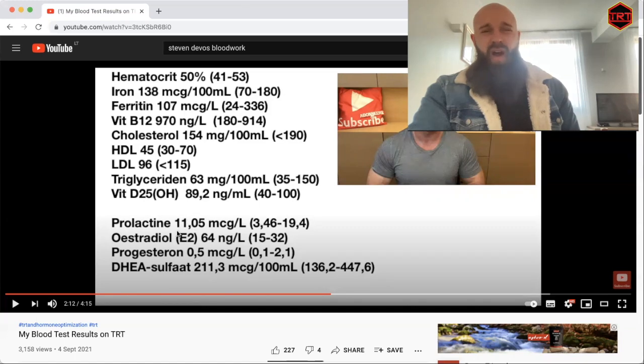His prolactin is nice and low, which I believe is an indicator of stress in men. His estradiol is at 64, which is double the top of the reference range. However, what matters is the testosterone-to-estrogen ratio. With low testosterone and that estradiol level, that would be a problem, but with elevated testosterone we expect elevated estradiol. As Steven said, he has no symptoms of elevated estrogen, so it's fine. His progesterone is not deficient and DHEA is right in the middle of the range. I believe he's taking 50 mg of DHEA and 100 mg of pregnenolone, and he's responding very well to those doses.